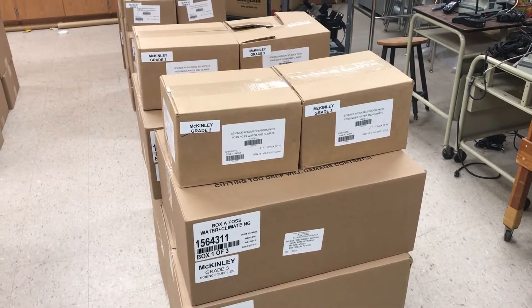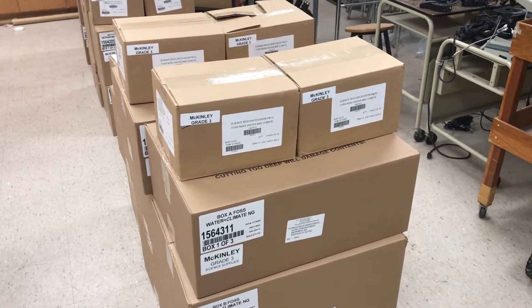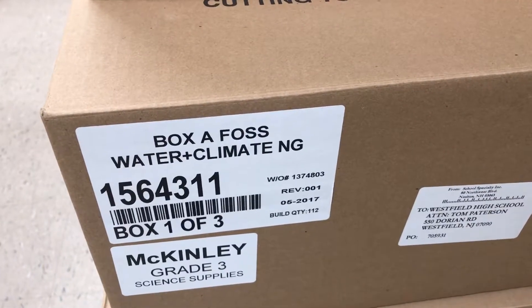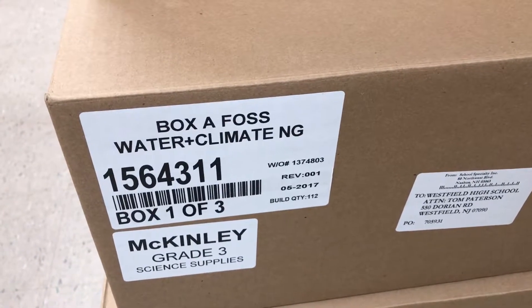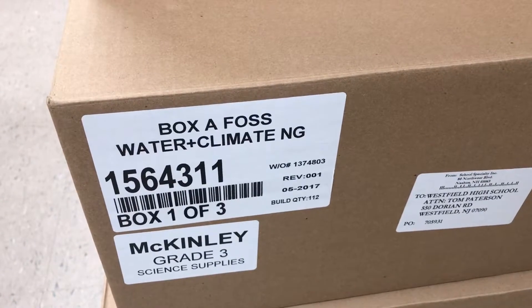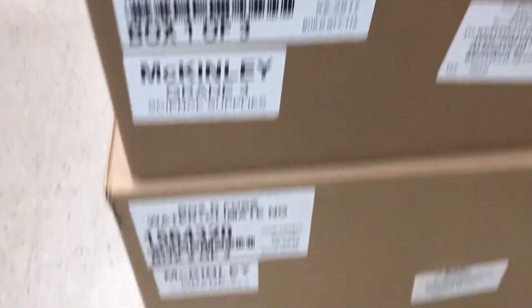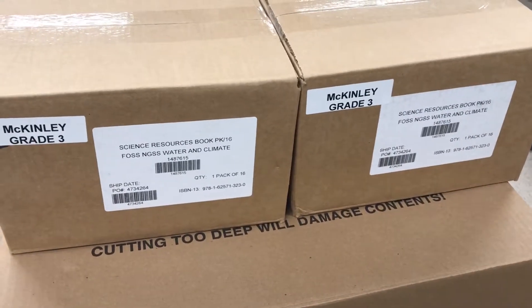There should be two boxes per each unit — earth, physical, or life science. Taking a look at the sticker on the outside of the boxes will tell you how many to expect for each module. This is the water and climate unit in the third grade earth science module. You can see that there are three boxes, and then there would also be two corresponding boxes of books.